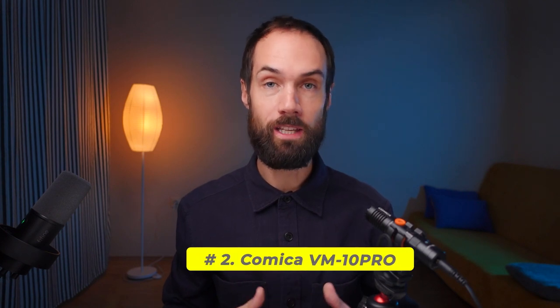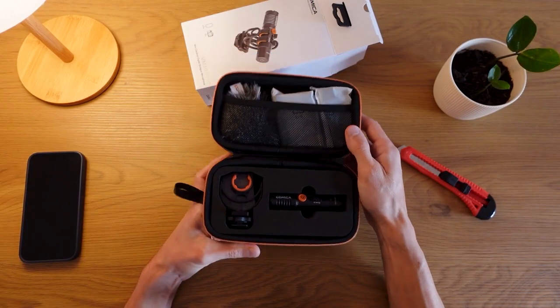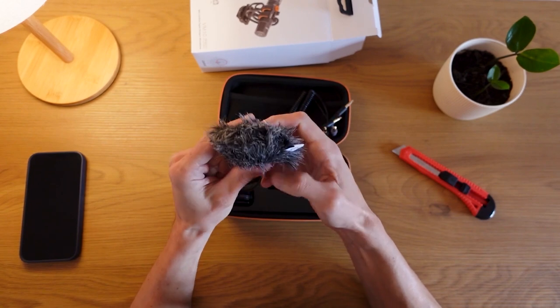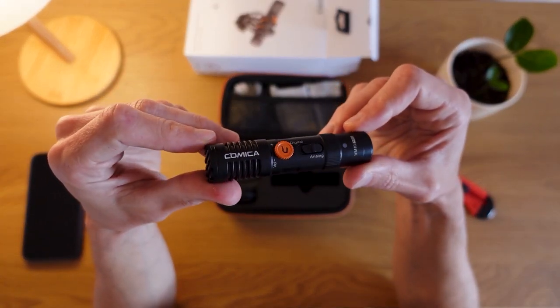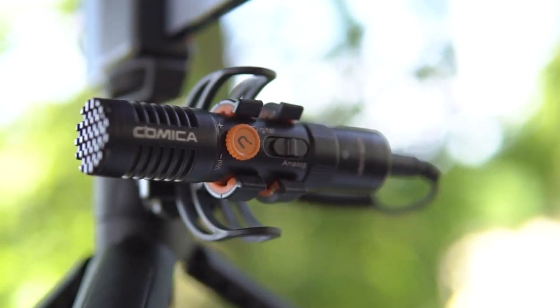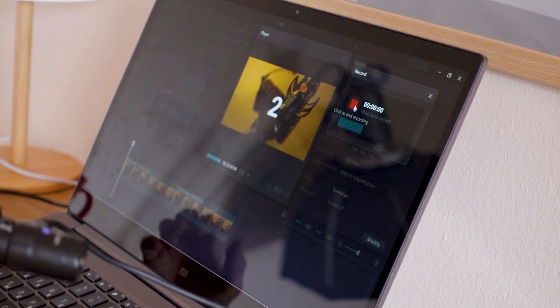Let's move on to the next microphone, the Comica VM10 Pro. This is an on-camera microphone that attaches to the hot shoe. In the kit we have a branded case, a shock mount into which the microphone is inserted, two types of wind shields for strong and weak winds, and three cables — one for connecting to a phone, the second for connecting to a camera, and the third to a computer. The availability of these three options makes this microphone one of the most versatile on the market. When connected to a computer, you have the option to voice over videos, for example in CapCut, but of course it is available in most other video editors.